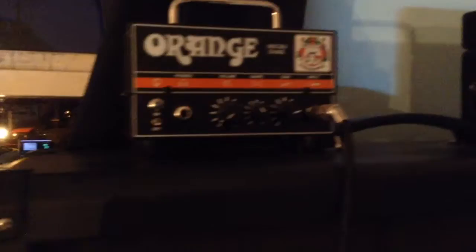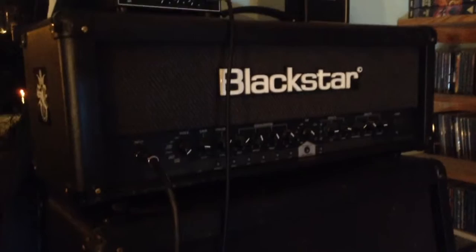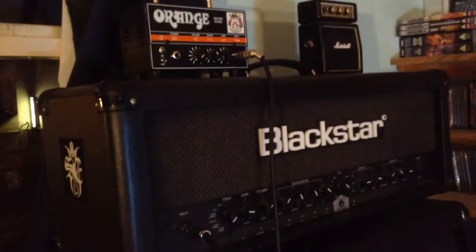I also use a Crybaby and a Moore Baby Tuner with bullet cables, and my wireless is from AKG. Now over to where my amps are: I've got the Orange Microdark, I've got a little Marshall set on there, a Blackstar ID Series 100 head, a Marshall — I'm not sure on the model — 4x12 cab, and down to the Blackstar 4x12 for the ID head. That's the amp and pedals.